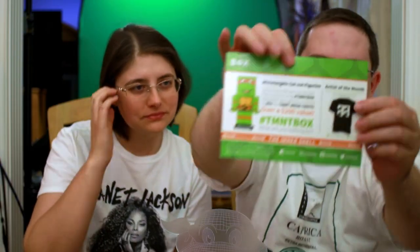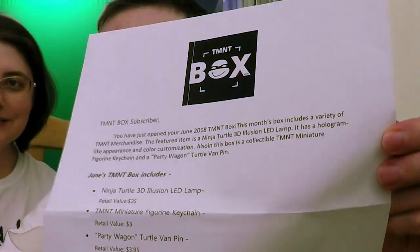Mary loves the gorillas, I love the Ninja Turtles. We have a note — 'TMNT box subscriber, you have just opened your June 2018 TMNT box. This month's box includes a variety of TMNT merchandise. The featured item is a Ninja Turtle 3D illusion LED lamp. Also in this box is a collectible TMNT miniature figurine keychain with a party wagon turtle band pin.' June's TMNT box includes Ninja Turtle 3D illusion LED lamp retail value $25, TMNT miniature figurine keychain retail value $3, party wagon turtle band pin retail value $3.95. I am so proud of how well I read that at that speed.